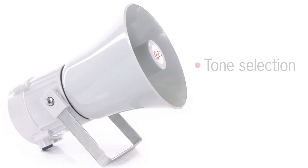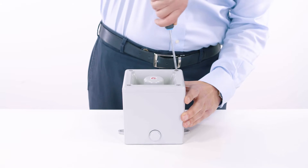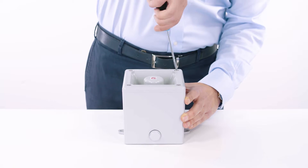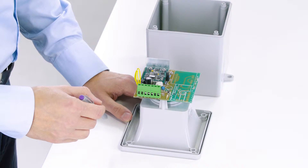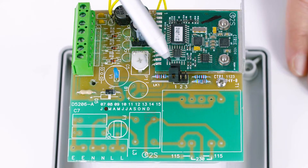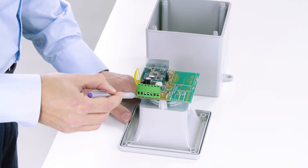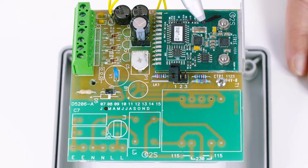Today you're going to learn how to select the tones and how to replicate the alarm sound tail off. But first let's have a look inside and explore the key features of the electronics. Starting clockwise we have the tone selection jumper set, the sound volume control, the three-stage terminal connector and the amplifier board with the heatsink.